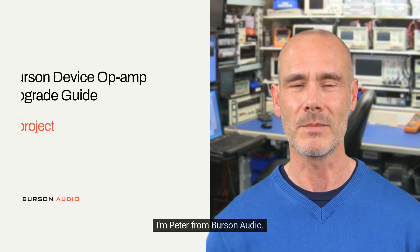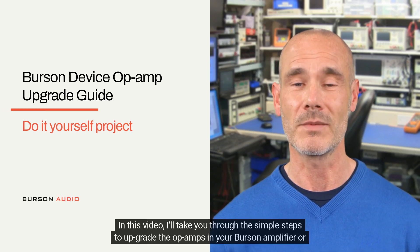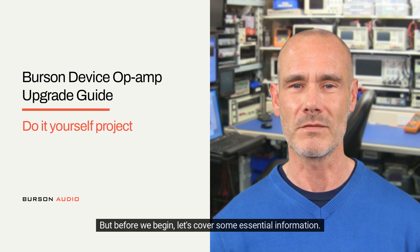Hello, everyone. I'm Peter from Burson Audio. In this video, I'll take you through the simple steps to upgrade the op-amps in your Burson amplifier or DAC. But before we begin, let's cover some essential information.